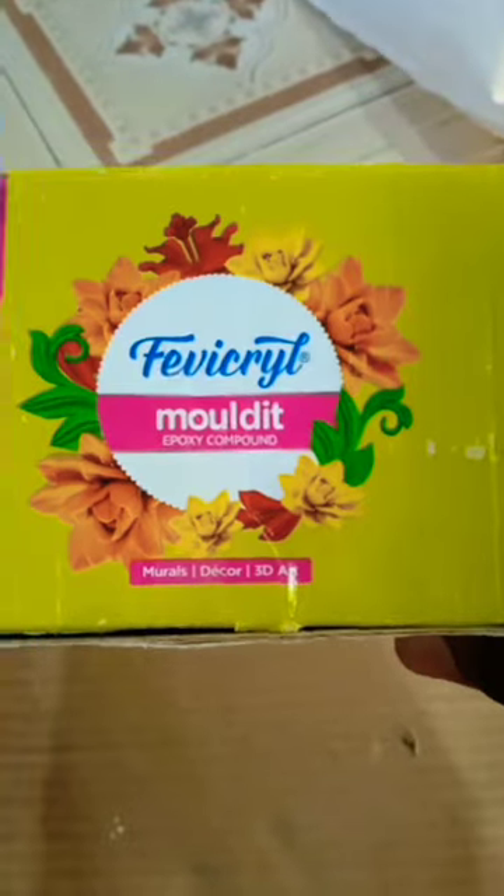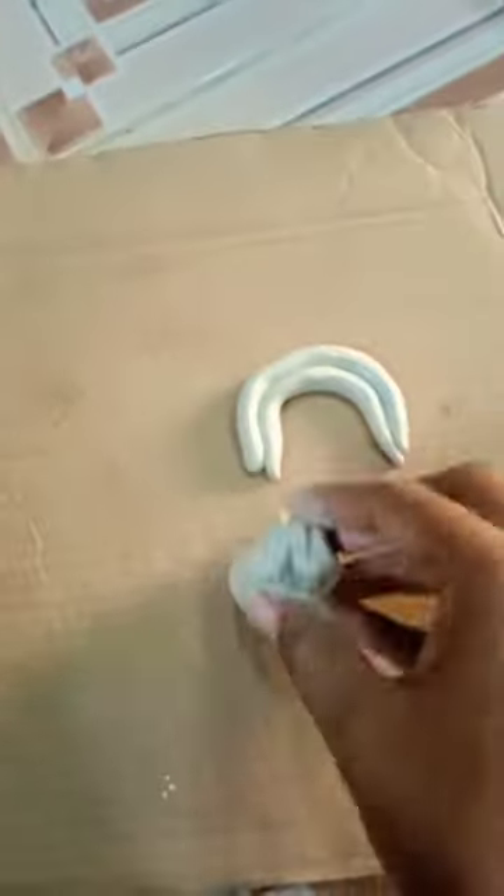Hi friends! We are going to use this rainbow. First, we are going to mix the clay. Next, we are going to make the shape.